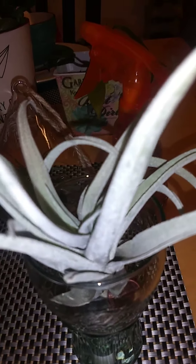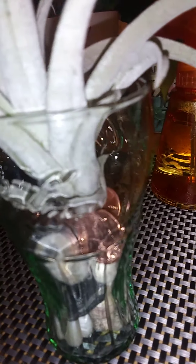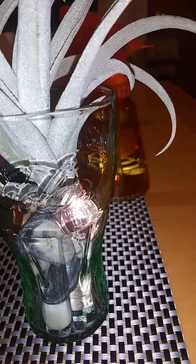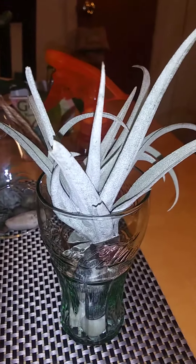Inside the glass it has rocks, and I added little coins — little pennies. For some reason when I was doing this little design, I thought of rocks and copper, so I wanted to add that and just see how it turned out, and this is it.